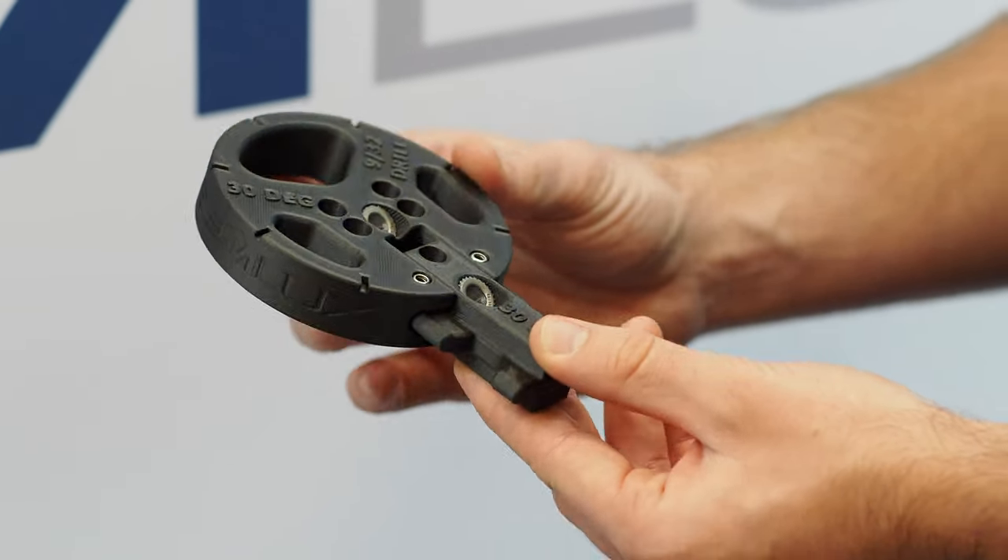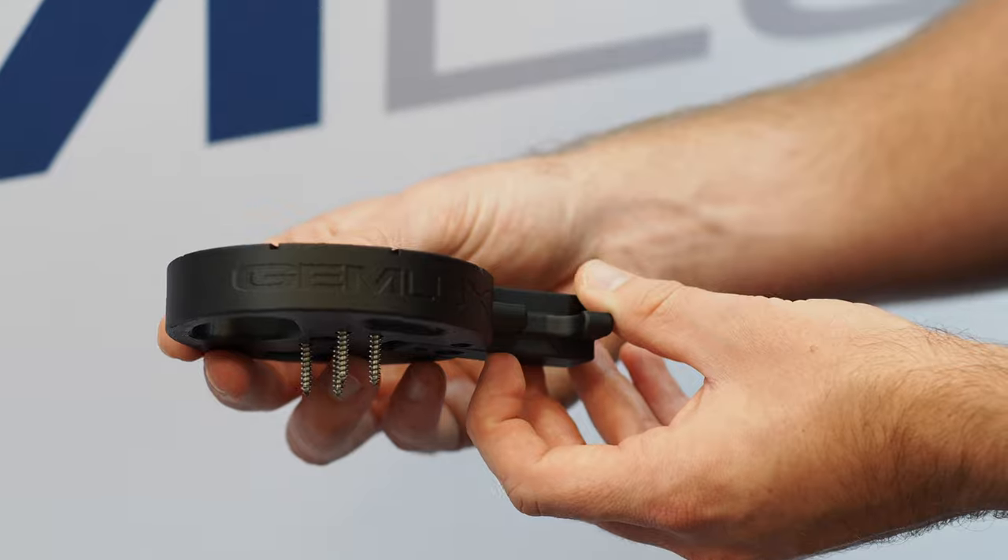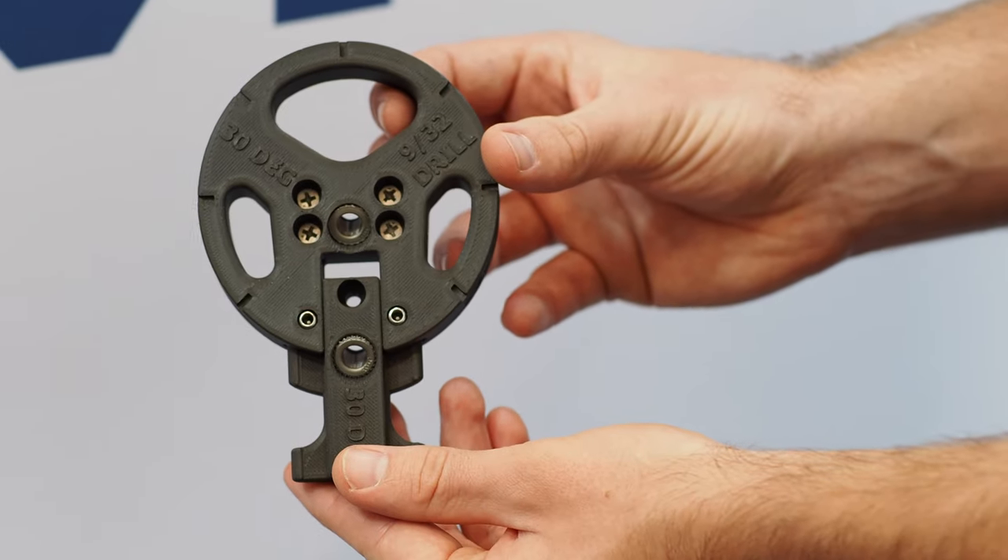The way that these Rod Holder Drill Guides work is they have an angled drill bushing in them. You'll anchor this drill guide down in the location on the gunnel that you want the rod holder. Once it's anchored, you'll use the drill and drill through the drill bushing to drill an angled pilot hole.